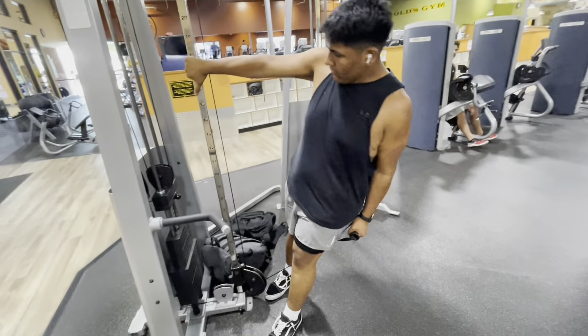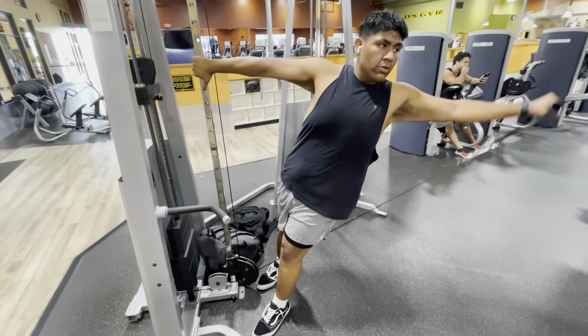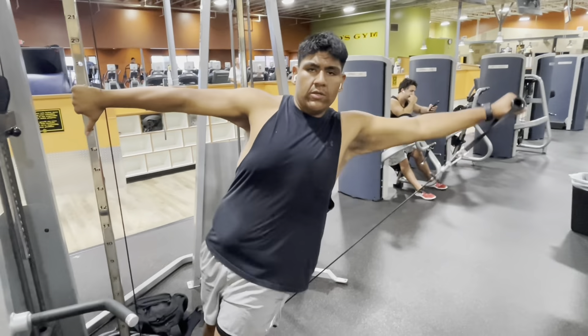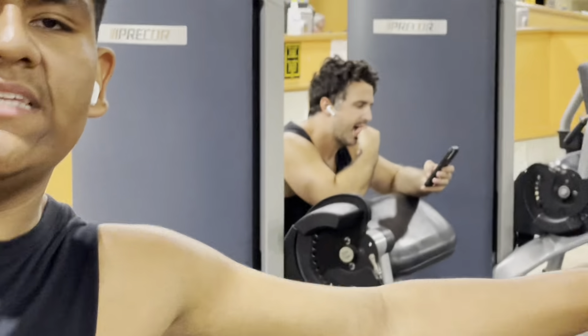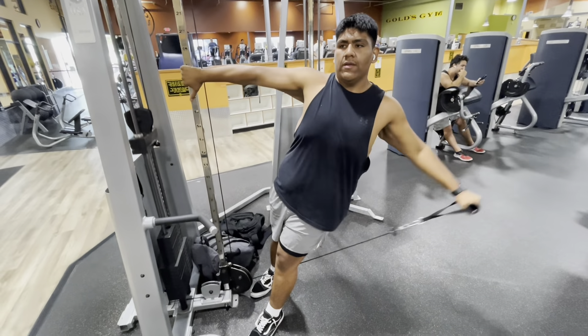We're gonna do them like this, so put your hand on there. Do this leg, right here. We're gonna do five sets of ten, each arm — yes sir, each shoulder.